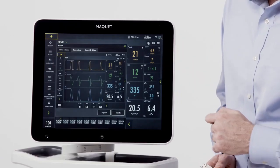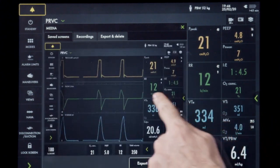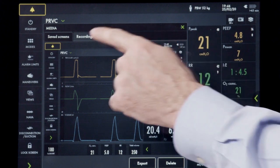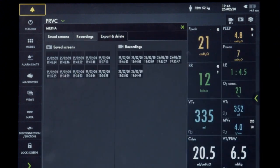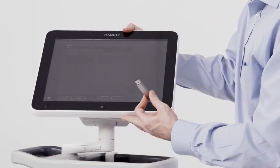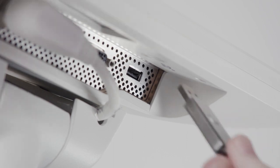Once pressed, my first tab is for saved screenshots that I can cycle through with my finger. The second tab is for recordings that I've captured. The third tab is to export data. In order to export data, I need to utilize the USB port underneath the screen. Once the USB stick is inserted, press export.